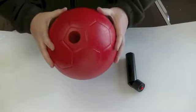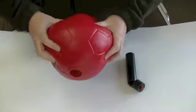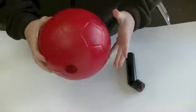Here we have the beeper ball. This is an 8-inch medium-density foam ball with a thick vinyl cover. You can see that you can throw this, kick it, bounce it, just like any other ball.